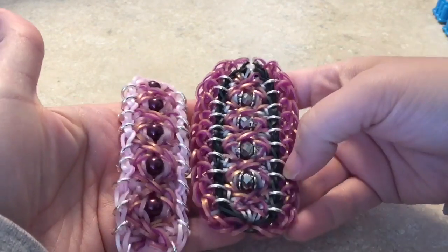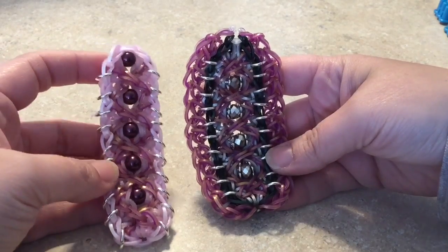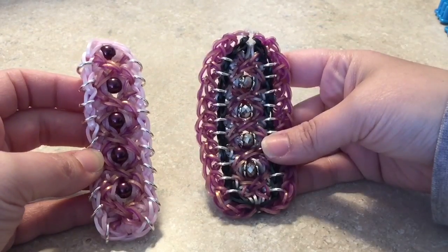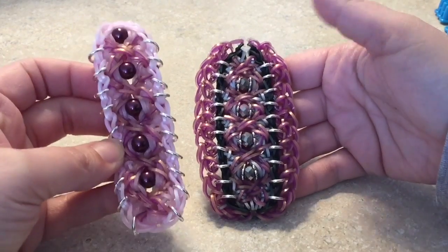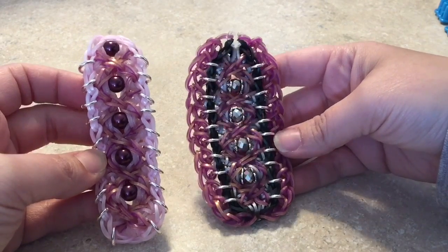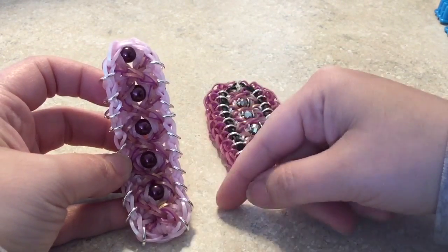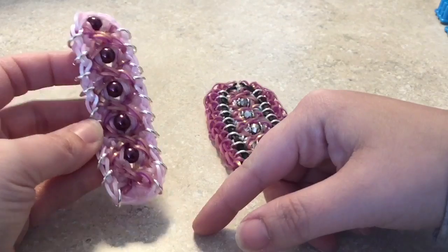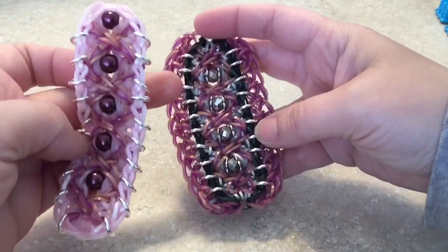Hey guys, this is Chidero's Designs, also known as Chidero's Bling. Today's bracelet was created by Loomer from Norway. This is the Now and Forever bracelet — you actually get two bracelets in one. The first step creates the main piece, and the second step adds a border to the outside. The whole thing is created on the loom and pulled off when done.